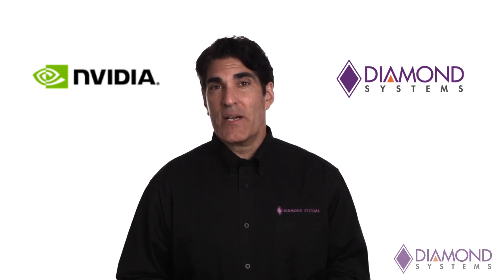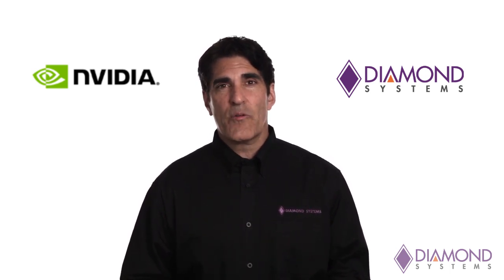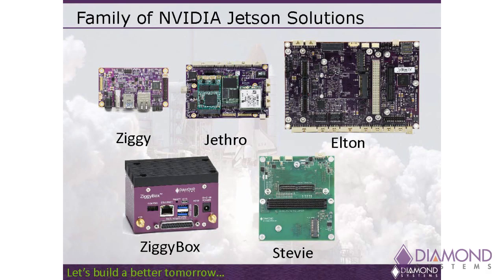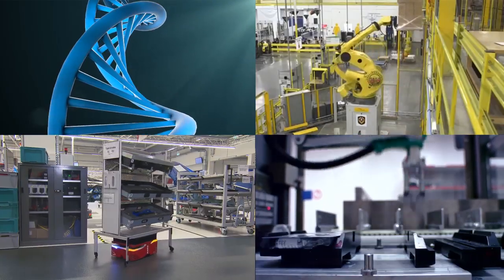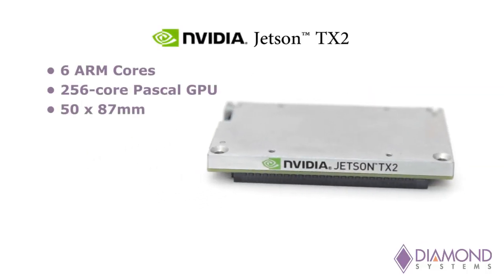NVIDIA's line of Jetson embedded processors provide exciting new options for designers looking to embed high-performance processing into their applications. Diamond Systems has a line of carrier boards designed to work with the Jetson products and provide a complete off-the-shelf solution ready for deployment in a wide range of applications.